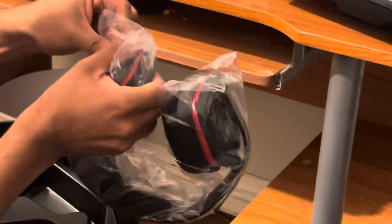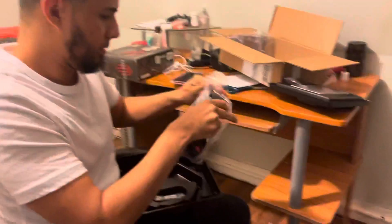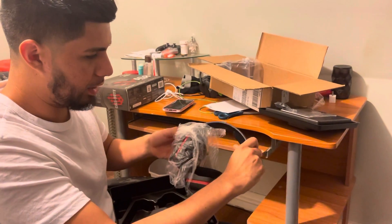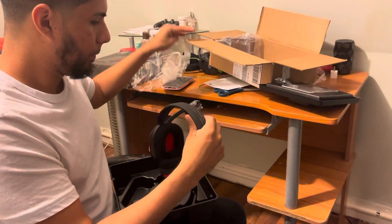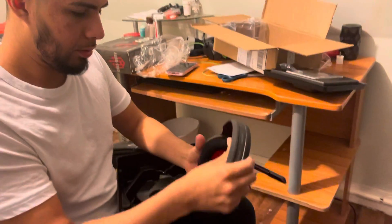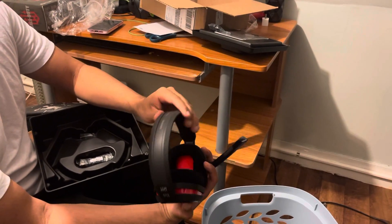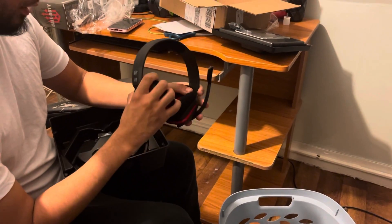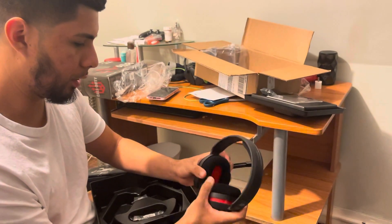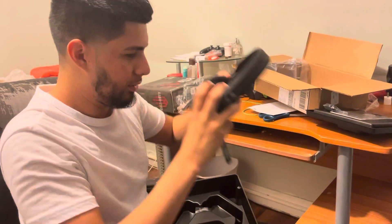Let's take this out of the packaging real quick. You've got the foam thing on top of your head. Alright, so here it is — you can see this is the A10. Very nice design, strong Call of Duty look. Very high quality it seems — good foam for the earpieces, it's very snug. Very nice.